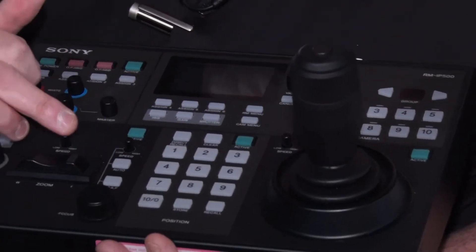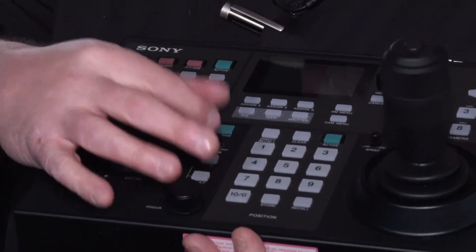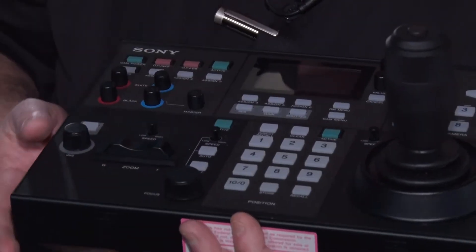Can you control the speed of pan, tilt, and zoom? We have three knobs — this one controls the pan and tilt speed, this is the zoom speed, and then we also have focus speed. For those who want very precise control of focus when in manual focus mode, they can set the sensitivity of this knob with that.